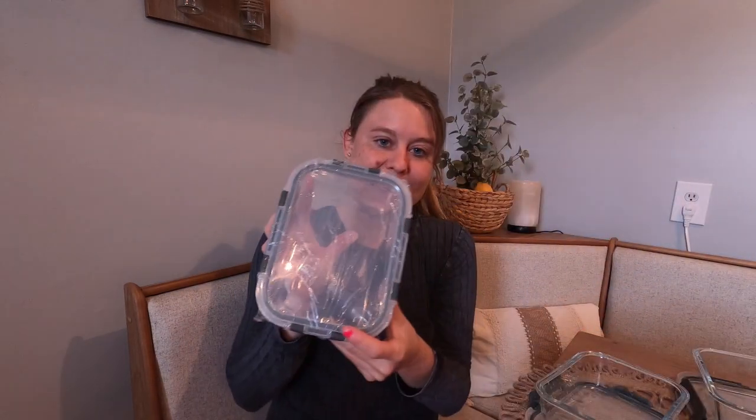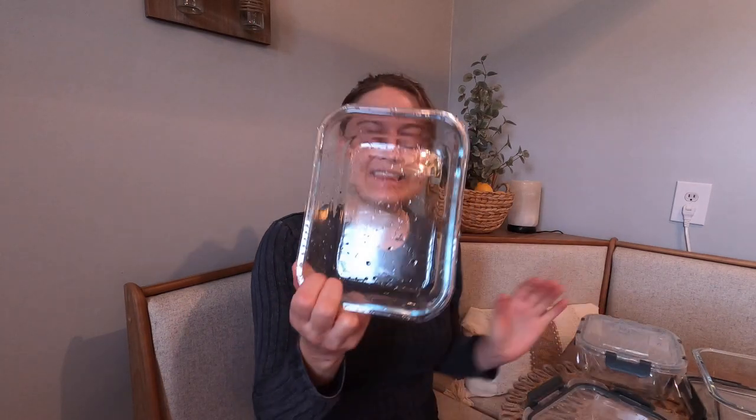I went ahead and washed this one right here because when you get them, you're going to take your plastic off. When they come, they're going to look like this right here — they have plastic around them. You're going to take that off, wash them, and then it's going to look like this.